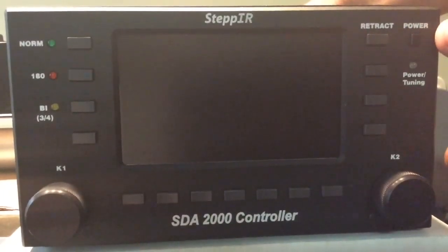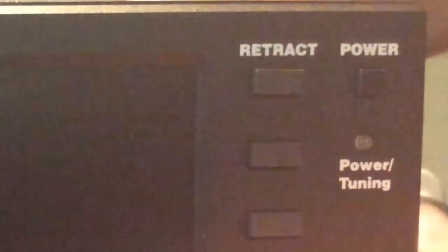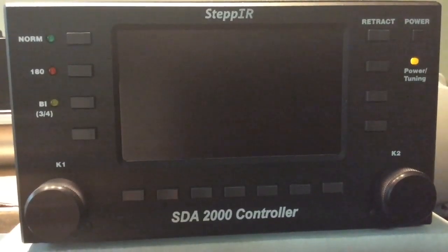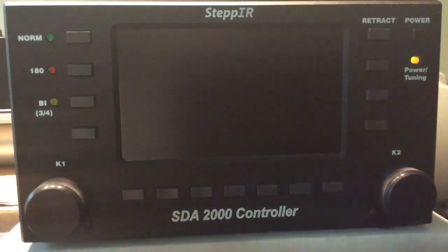Notice the power light doesn't have any power on it, but as soon as you plug the unit in, the controller is now sending power to the HUs. This is why it's important to always unplug the power from the controller before servicing anything with the control wiring or the HUs.